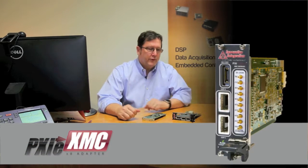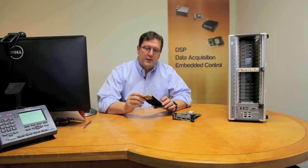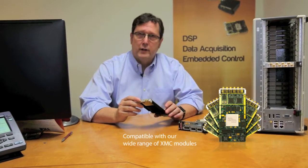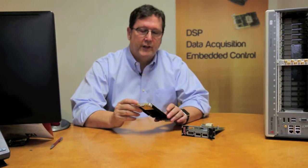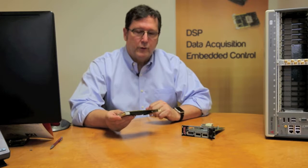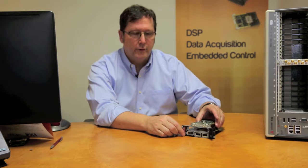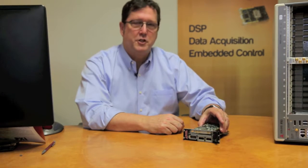The purpose of this adapter is to allow mating of our XMC modules. I have an example here. This XMC module combines an FPGA and analog IO, allowing high-speed acceleration of digital signal processing algorithms. In order to allow compatibility, the XMC module can be mated to this new 8HP Pixi adapter, and then the combination can be installed into the PXI Express chassis system shown to my left.